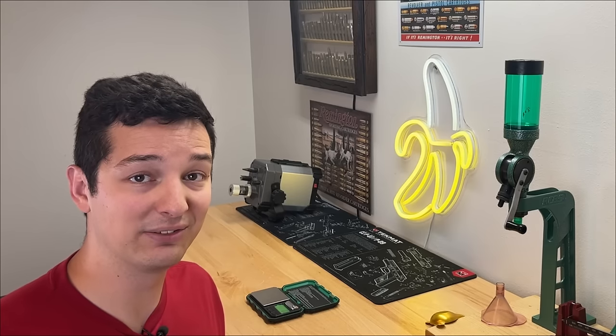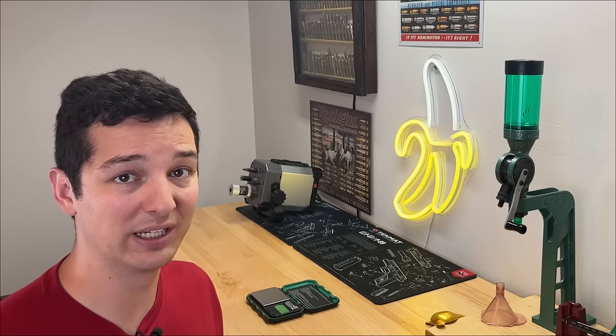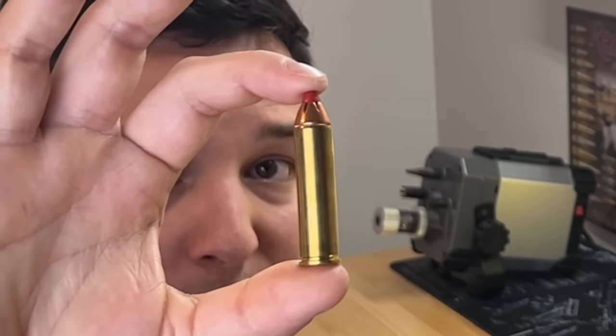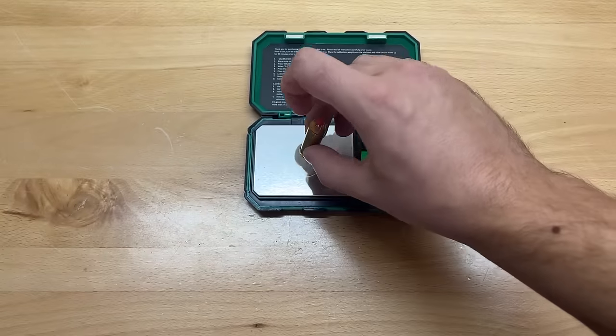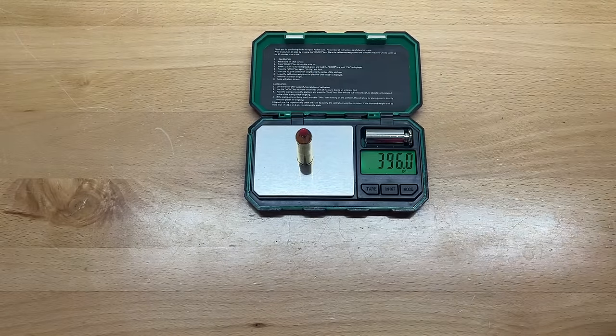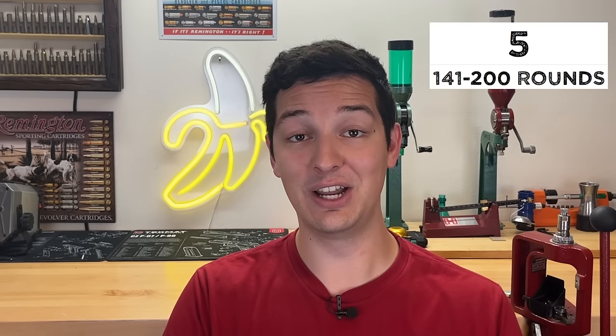Imagine the worst-case scenario: you can only carry 10 pounds of ammo on foot. If you were to take a 460 Smith & Wesson, how many rounds could you carry? There are 18 different factory loads and they vary in weight, but this 200-grain FTX loaded by Hornady seems to be the quintessential load. Throwing it on the scale, it weighs 396 grains, which works out to about 177 rounds. This places the 460 Smith & Wesson at a weight score of 5 out of 10, which is actually pretty decent.